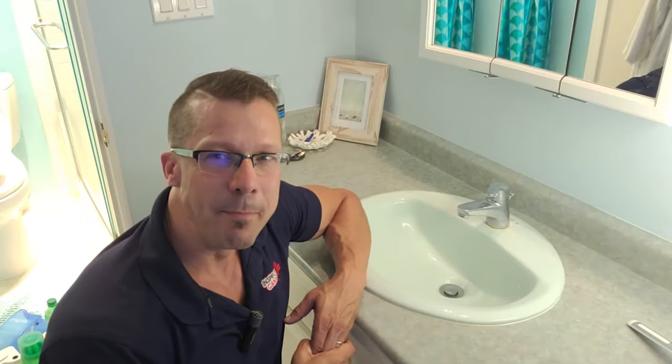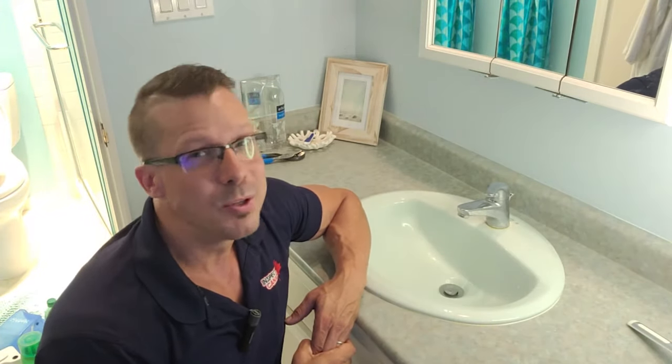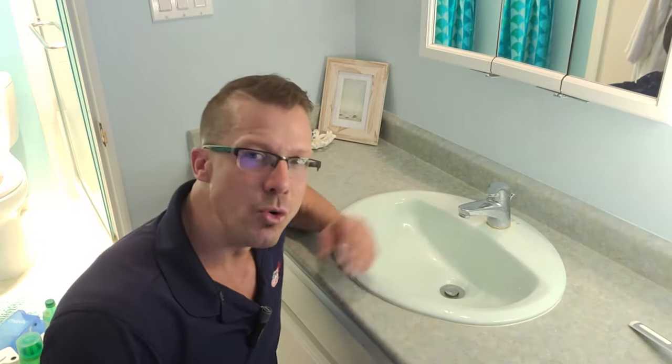Hi, this is David of Inspect Canada. Something that we see almost on a daily basis when we're doing our home inspections are clogged up drains or really slow draining drains.